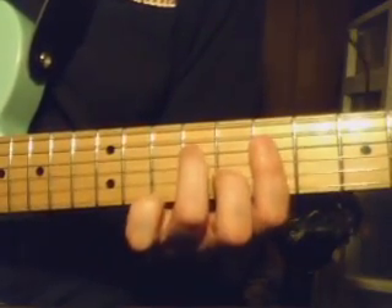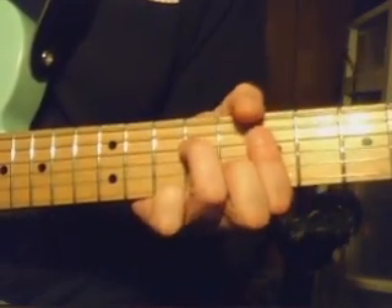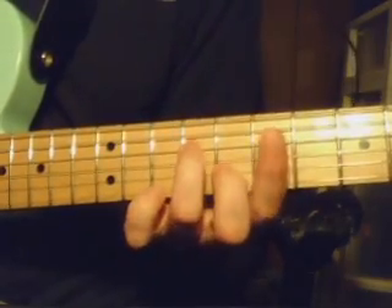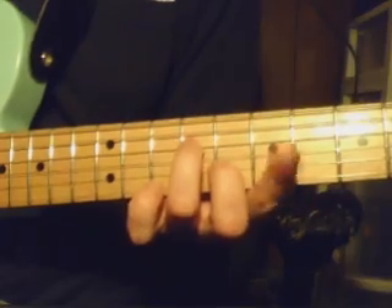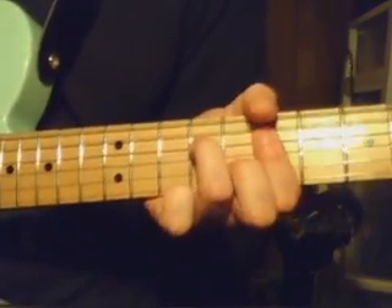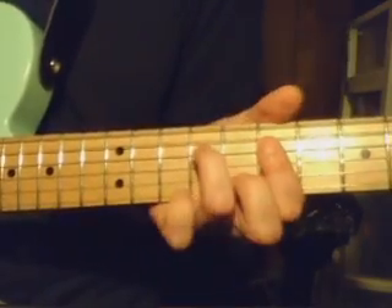You're just playing those 3 strings. I kind of use my thumb here and the meat of some of my fingers to block the high E string and the low E string from vibrating through. And of course you just peel those 2 fingers off.